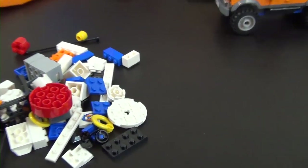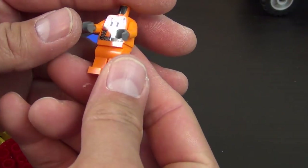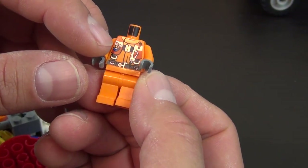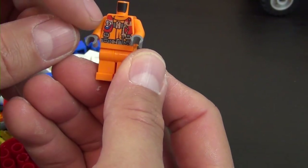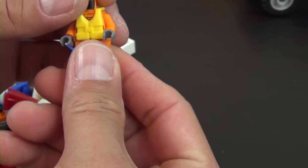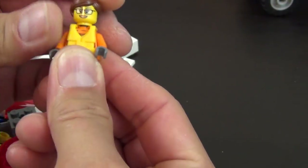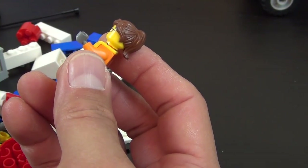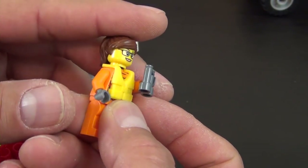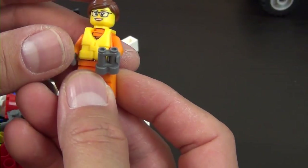All the bag three parts are out. We have a minifigure — a response unit worker. She has a printed life vest on the torso with a little red part in the back and two red pieces in front. Interestingly, the next step shows us putting a yellow life vest over that printed one. Then her head and hair piece — she also has binoculars to spot someone in danger.